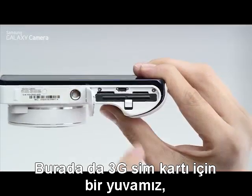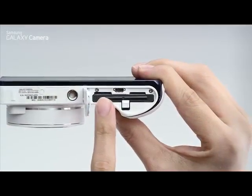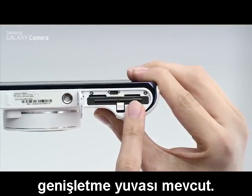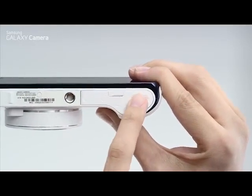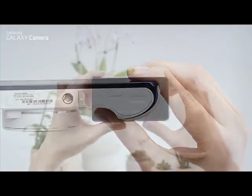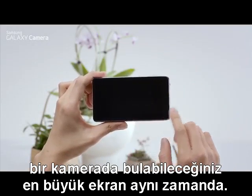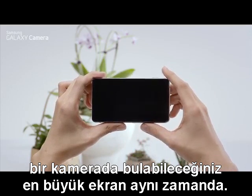Here we have a slot for the 3G SIM card, the HDMI port, and a storage expansion slot. It has a 4.8 inch HD multi-touch screen, which is the biggest viewfinder on any camera.